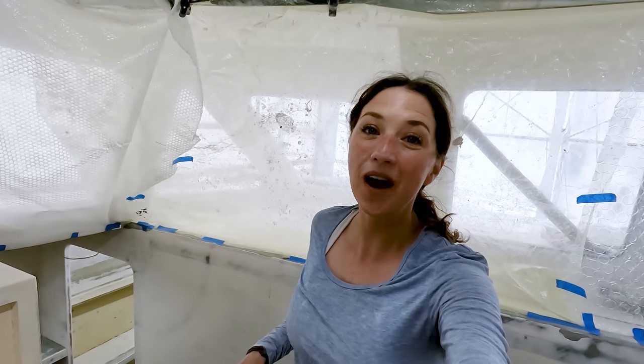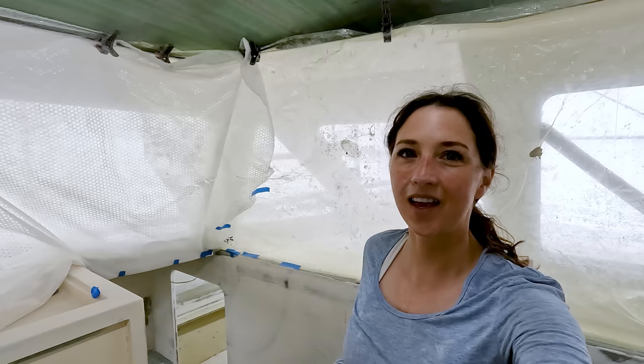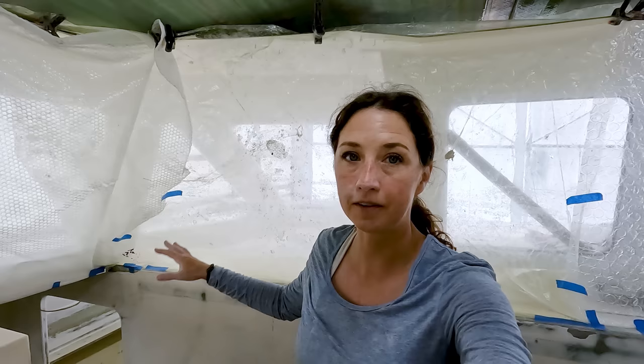I am so happy today because it is once again prime day on our boat. If you can see behind me, we've got some plastic up protecting the gel coat and other areas that we don't want to get overspray on. Today we are going to be focusing on the v-berth and bulkhead 5, which leads up into the galley. And of course before we're ready, there is a lot of prep that went into it too.